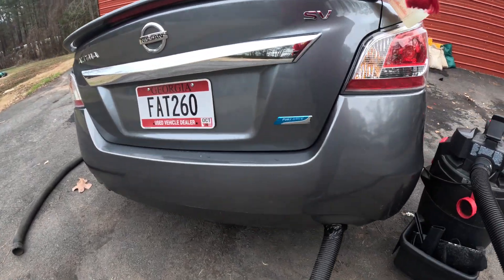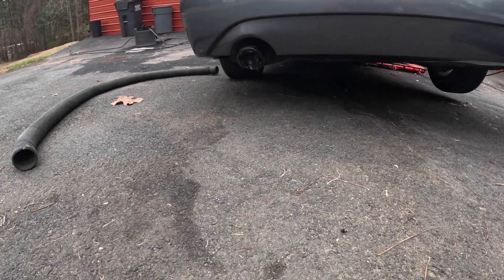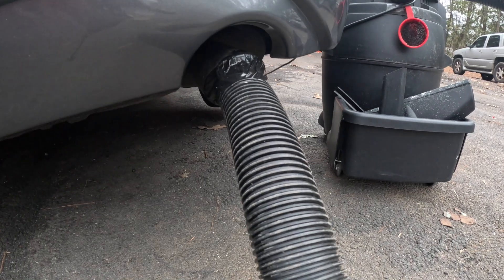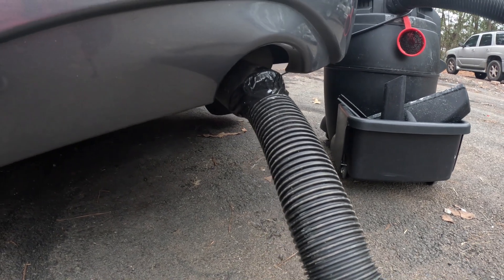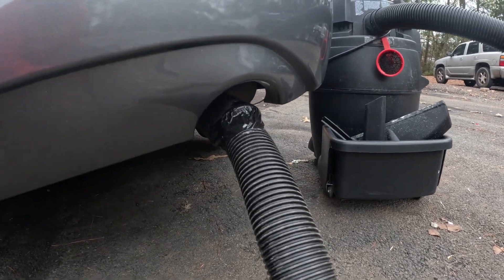You also need some duct tape. Now with this car it has dual exhaust, so I taped up one side of the exhaust and put the other end of the hose into the exhaust. What this does is push air into the exhaust system — it can go all the way up into the manifold, all the way up into the engine.